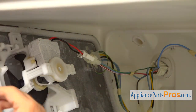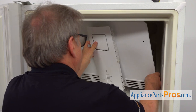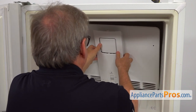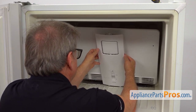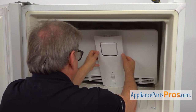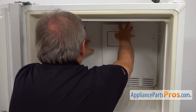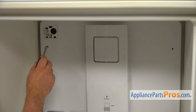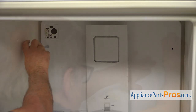I'm going to turn this panel assembly. We're going to break it in and insert the bottom into the duct, then bring it up. I'm going to use a quarter inch nut driver to install a couple of screws.